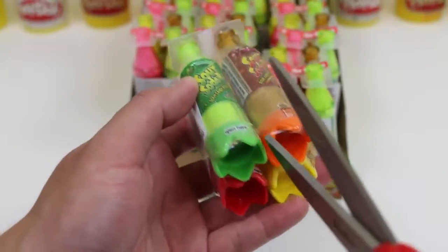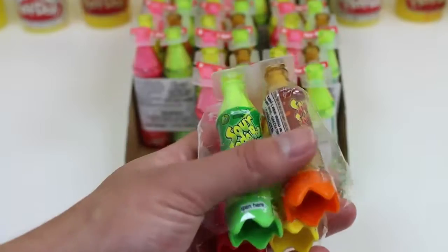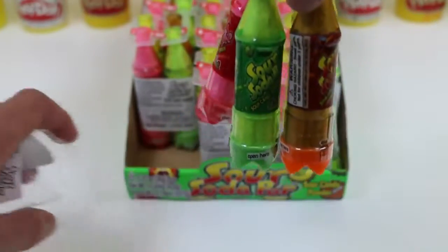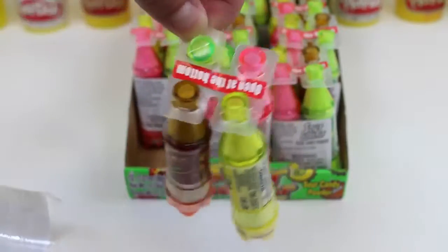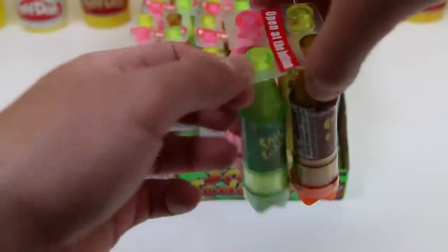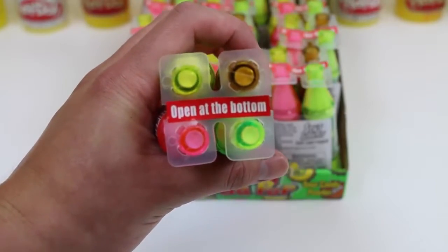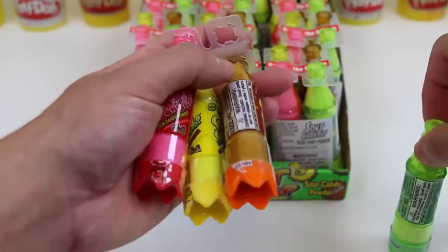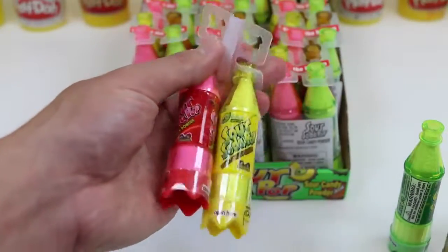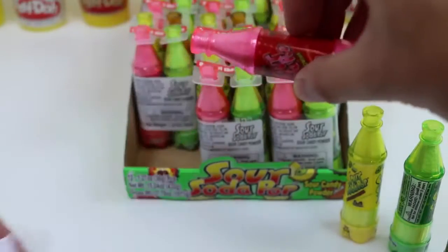It looks like I'll need some scissors to open this. Actually, it wouldn't have fell — they're protected by these plastic soda rings. It looks like we have to open this at the bottom. But first, let me snap each bottle out. Here's the green one. Brown. Yellow. And red.